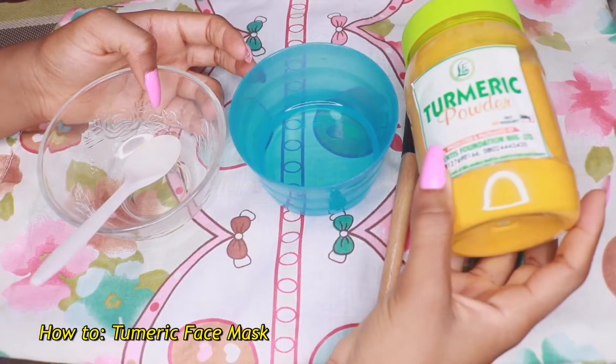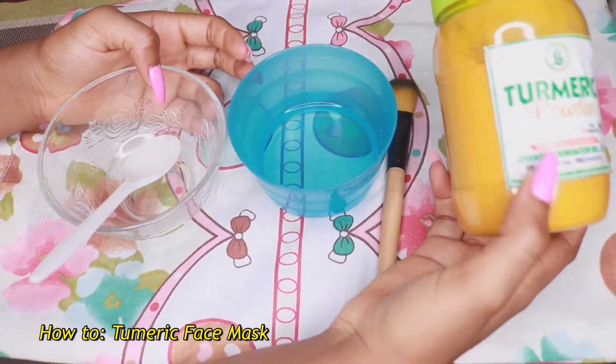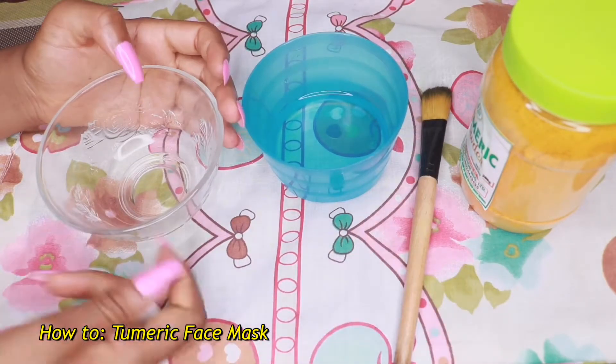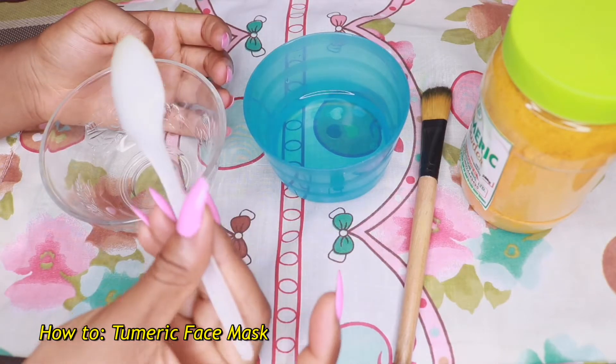To make this mask, you're going to be needing some turmeric powder — the organic one is preferable. Also, you're going to need some water and an old makeup brush. You'll also need a bowl and a spoon to measure and mix it up together. That's all you're going to be needing.